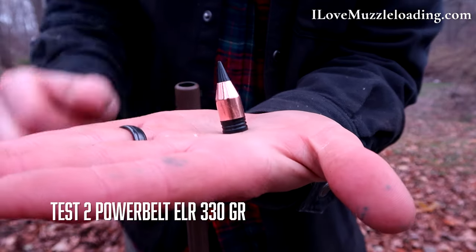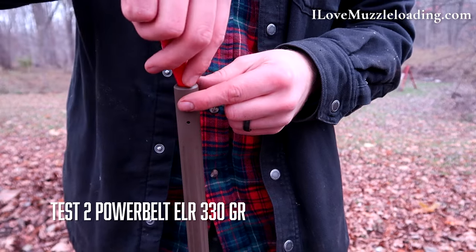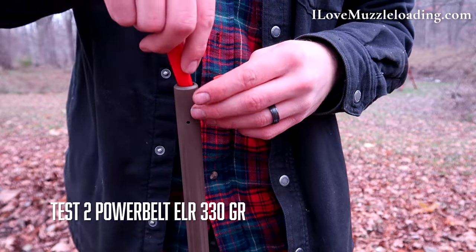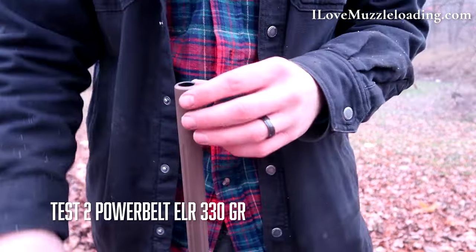Boy, these are chunky — there's our ELR we're going to be shooting. I get a lot of questions about Blackhorn and cleaning, but in my reading they show that you don't necessarily need to clean your bore between shots. Actually a lot of times it likes to shoot a little dirty, so that's what we're going to try here today.